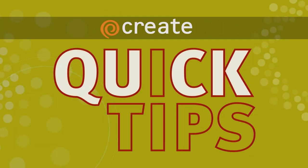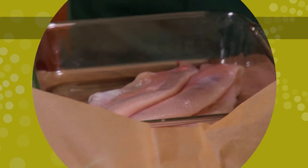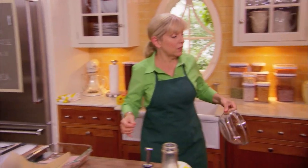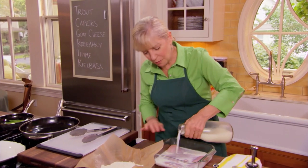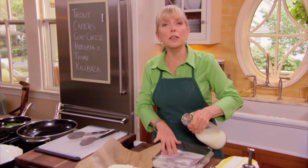Here's a Create Quick Tip from Sarah Moulton. I'm going to pour some milk on here. Another trick I learned at cooking school and from Julia — use milk as a deodorizer.